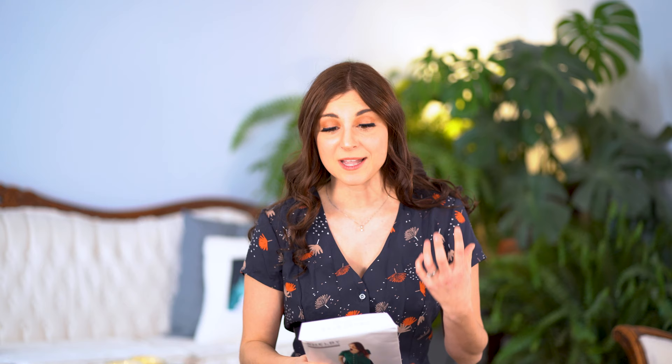Once you have gathered up all of your materials and have your paper pattern handy, we are going to select the size. The True Bias Shelby Romper and Dress comes in sizes 0 through 16, with a chest of 32 to 44.5 inches, a waist of 26 to 38.5 inches, and a hip measurement of 34 to 46.5 inches. If you are between sizes, don't forget to grade between those sizes so that it fits you accurately.